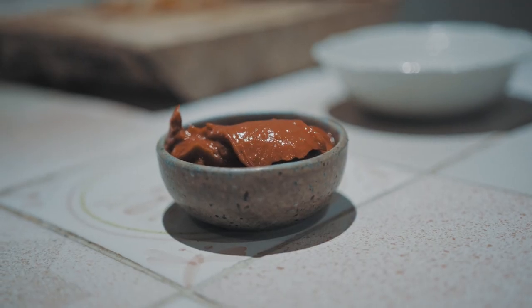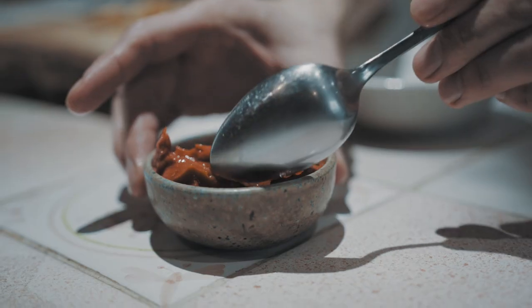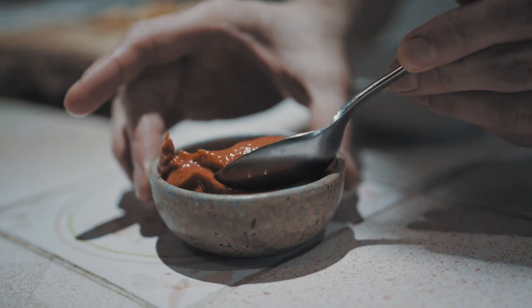It has flavors of tomato, red currant, cranberry — tart — with a natural sweetness and a glossy texture that has a lovely mouthfeel.